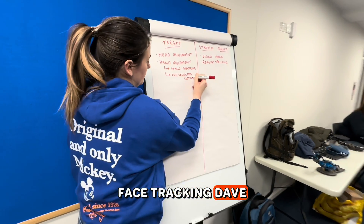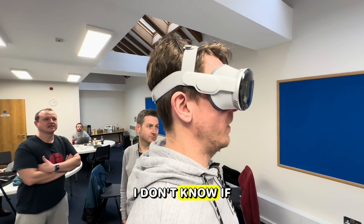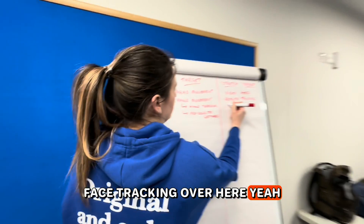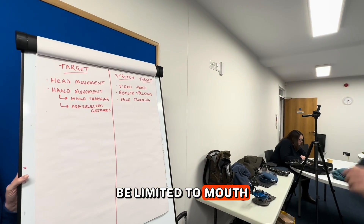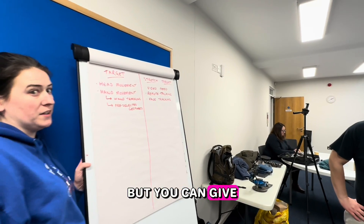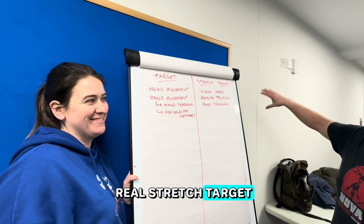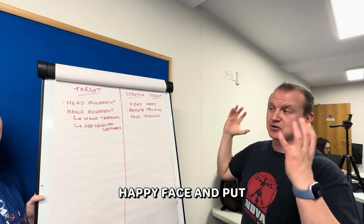On face tracking: the robot can do mouth movement, and eyes side to side but not up and down — you can't roll the eyes but you can give side-eyes. The real stretch target would be building a version 2 head that can express emotions like sad or happy, and put a silicon face on it.